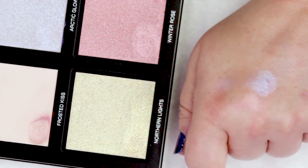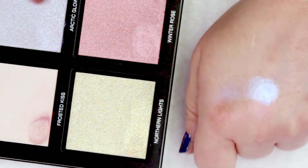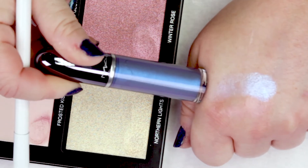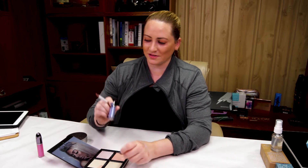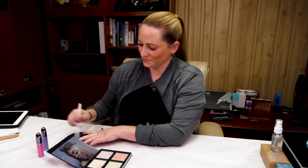But isn't that absolutely stunning? After using this a couple days ago, I realized that Arctic Glow looks quite similar to my new MAC Grand Illusion Lip Gloss in Lunar Module. So I'm definitely going to be using those two together a lot — very fun. That one is very new from MAC, so definitely worth checking out if you haven't yet.